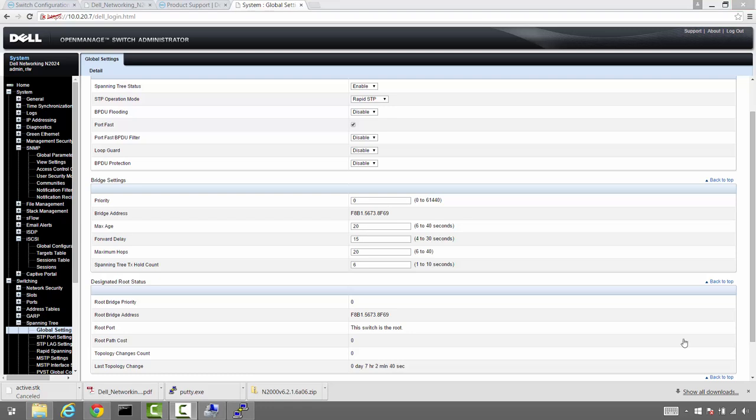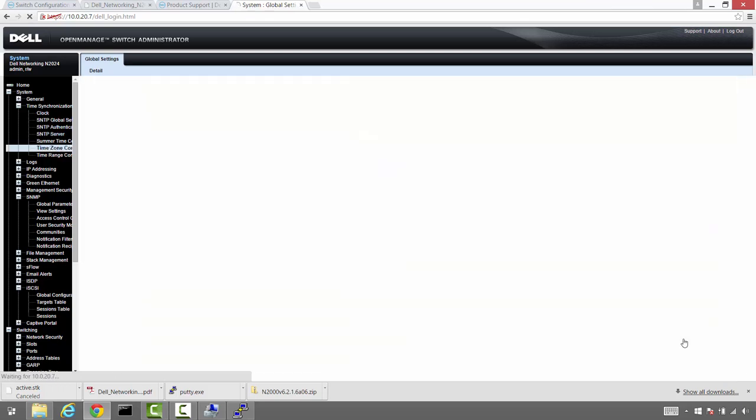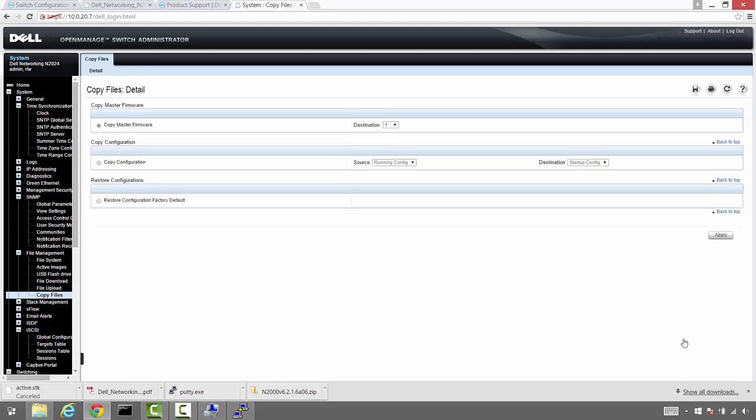One thing we forgot when configuring the summertime settings was the actual time zone configuration. Since we're in Nevada, we have an offset of minus eight, putting us on PST. We'll go ahead and put that in and save the change. Last but not least, we'll copy the running config to the startup config so that all of our settings persist after a reboot.